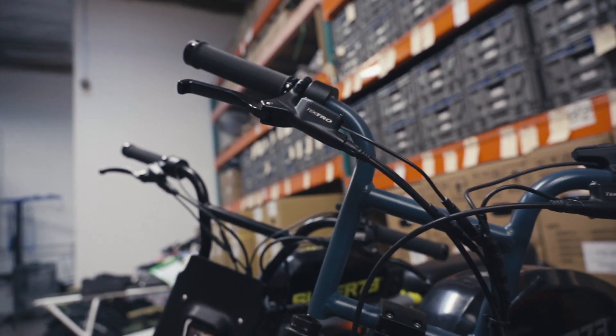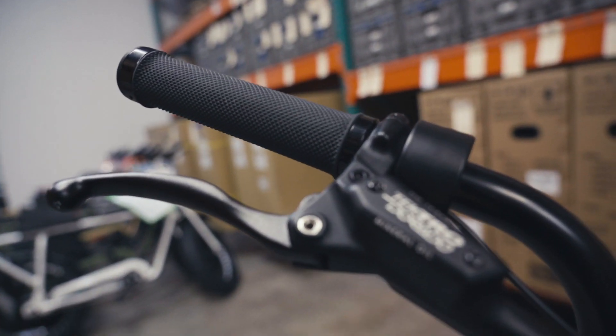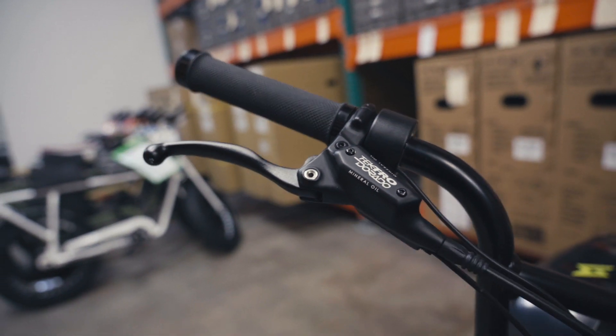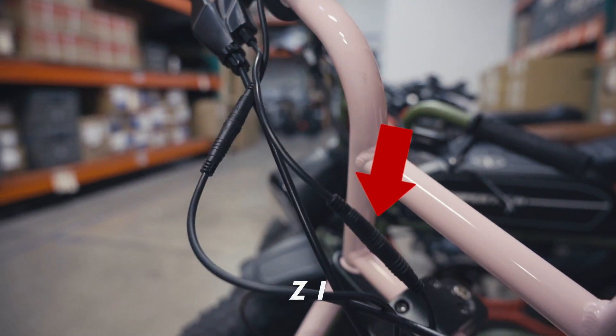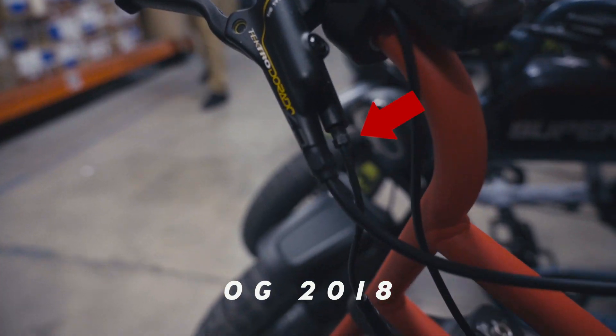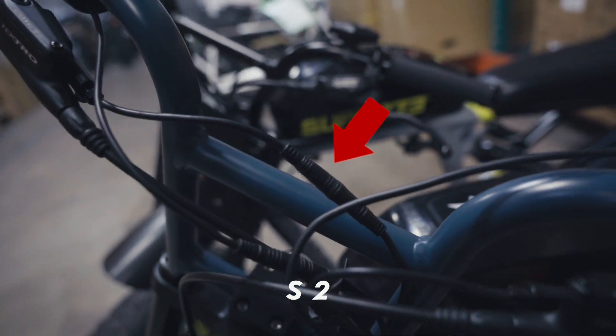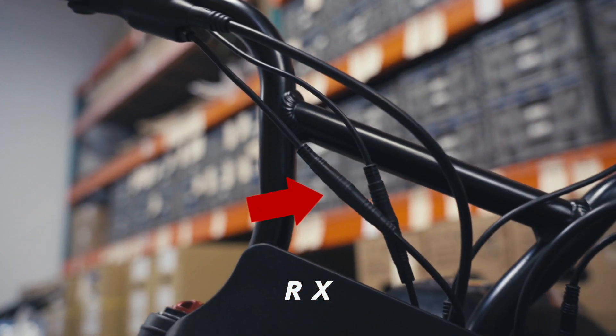Let's start with the brake levers, which are located on the handlebars. Familiarize yourself with which lever engages which brake on your bike, as it may vary. The brake levers on your Super 73 are equipped with sensors that will disengage the motor when the brake lever is pressed, and have Hego plug connections that run to your wiring harness. It is important to keep these Hego plugs connected for proper use of the bike.